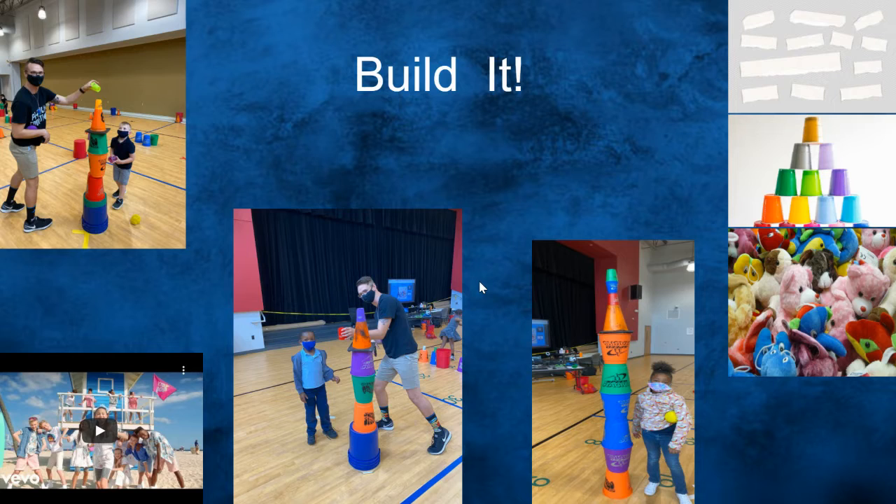Then build it. How tall can you build it? Have fun with your cups, or use paper, stuffed animals, pillows — whatever you can to build it. Remember, take a picture and send it to Dr. E. You want to get these posted on the West Salisbury Facebook page.